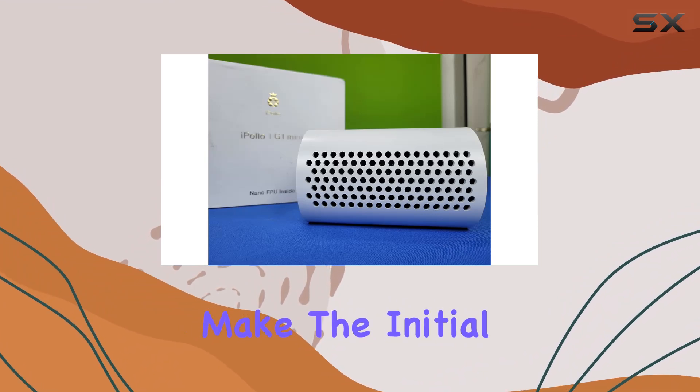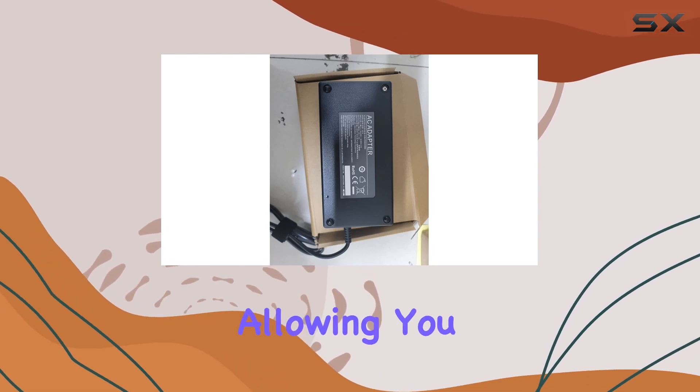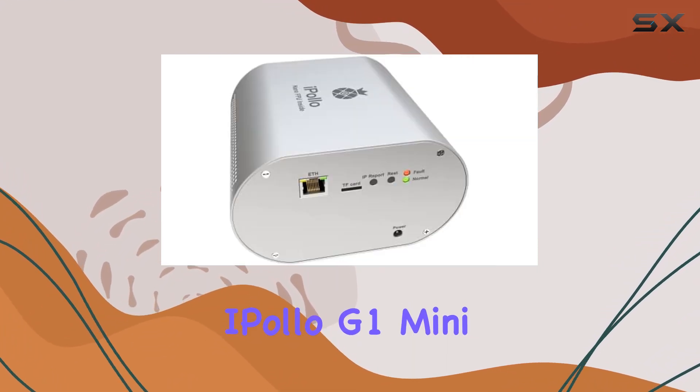Setting up the iPollo G1 Mini is straightforward, even for beginners. The user-friendly interface and clear instructions make the initial setup process a breeze. Once set up, the miner runs smoothly with minimal need for maintenance, allowing you to focus on your mining activities without worrying about frequent troubleshooting.